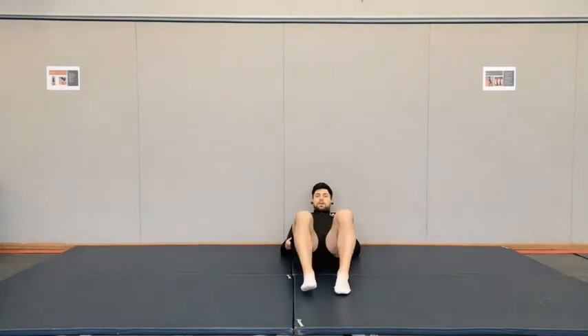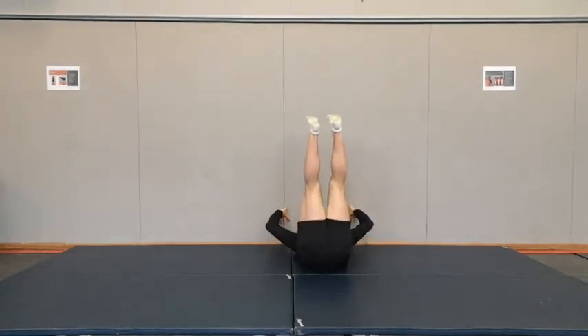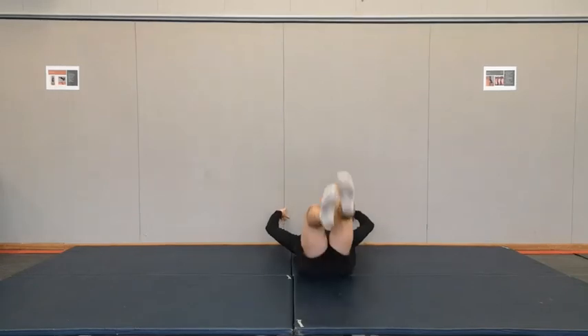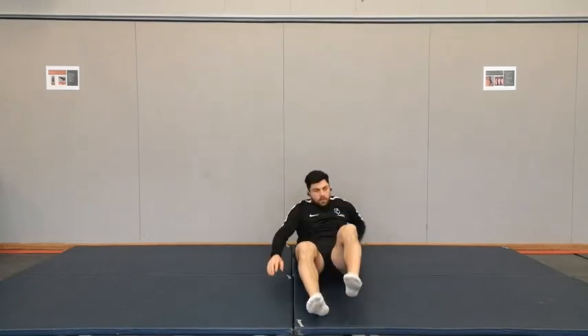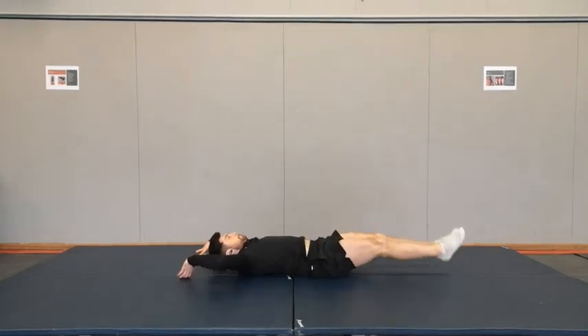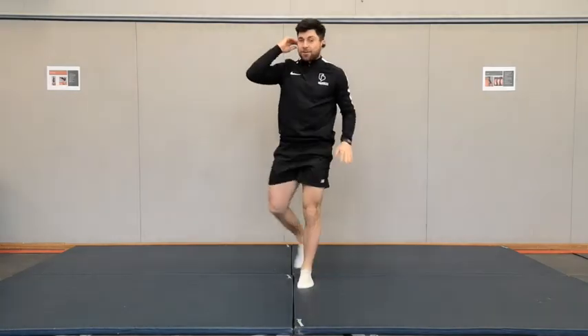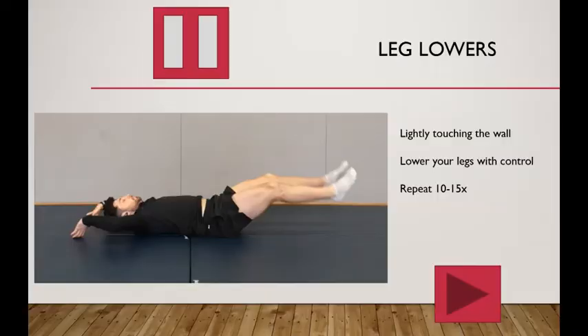Last exercise is a wall leg lower. You need to be just touching the floor and touching the wall. You're going to lift your legs up and lower them down — and again, from the side. Do 10 to 15 reps of that one. I'm all done. Thank you. Good luck.